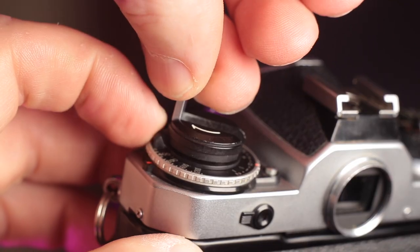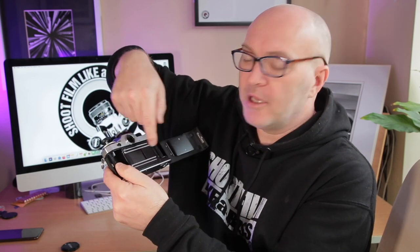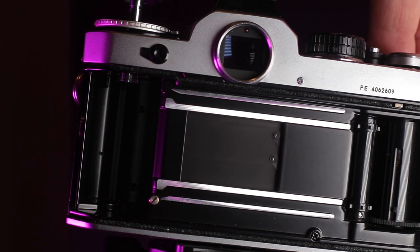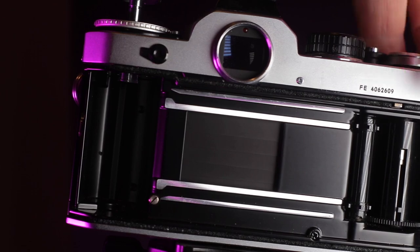Let's open the camera and have a look inside. I noticed there's a little tiny switch — it's like a safety lock — you flick it over and then you can open the back. I just want to look at the curtain inside, make sure it's clean, not dented or damaged, not frayed, no debris, and opening and closing as it should at various shutter speeds. I'm pretty happy the curtain is in good order.